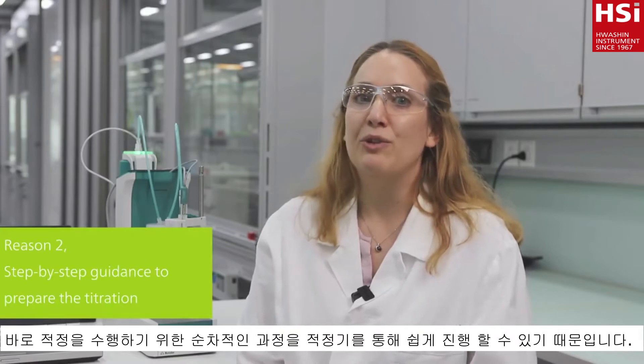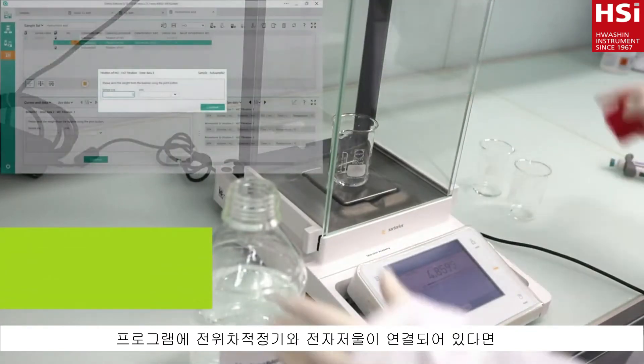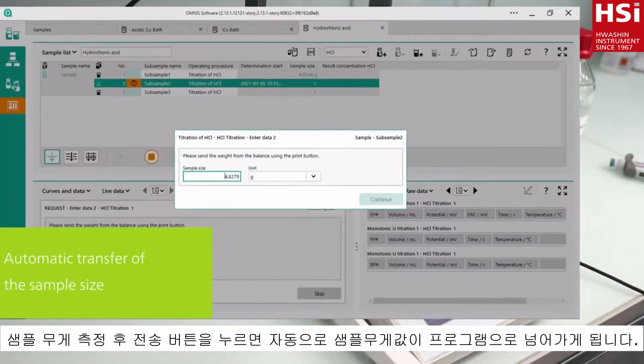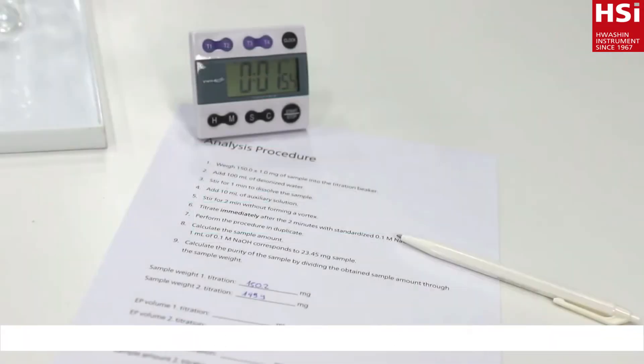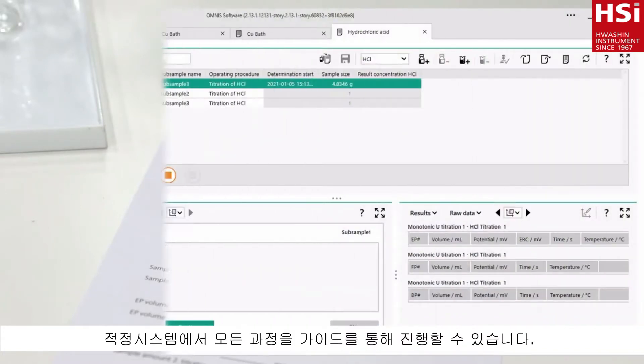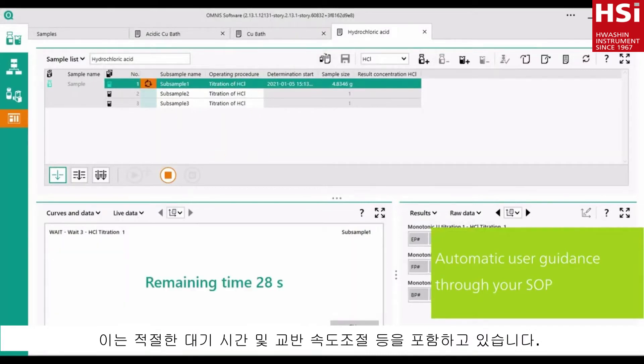My second reason to switch to automatic titration is the step-by-step guidance provided by my autotitrator. Forgetting to note down the sample size or adding an auxiliary solution are a thing of the past. With the balance connected to the titration system, I send the sample size with the push of a button to the titrator. Following an SOP on an automatic titrator is very easy. The system guides you step-by-step including waiting times, adjustment of stirring speed and more.